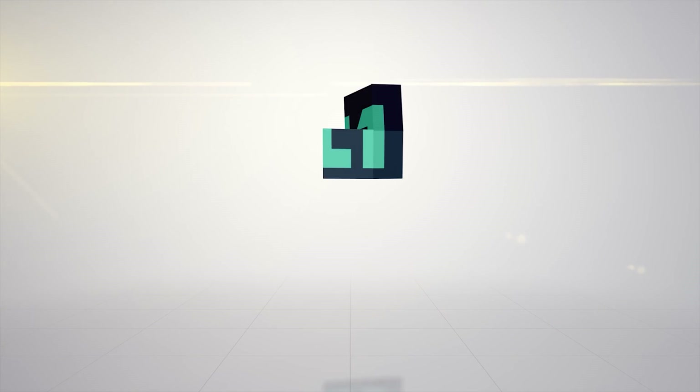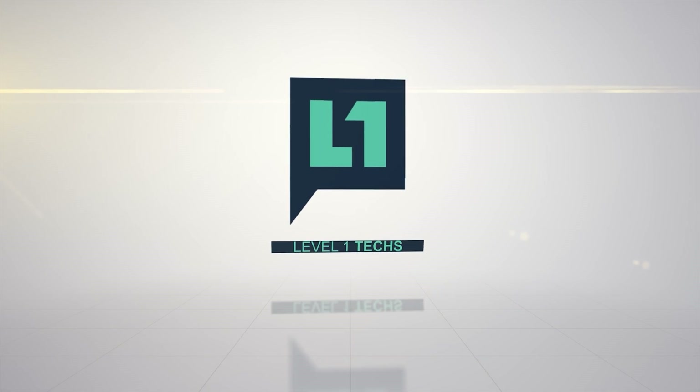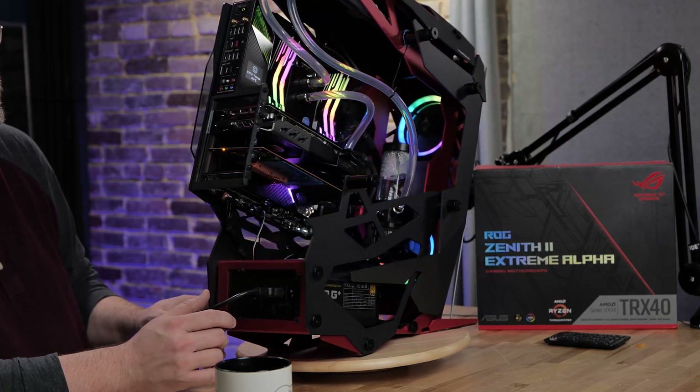This is the review of the ROG Zenith 2 Extreme Alpha. And over there is the test system. It's a 3990X — it's a full build.